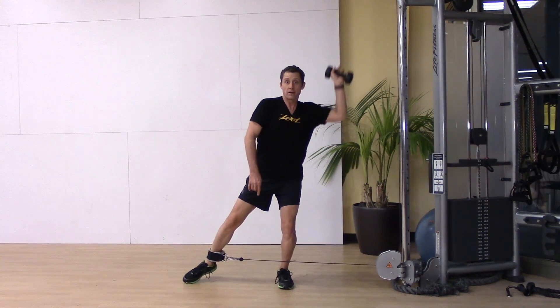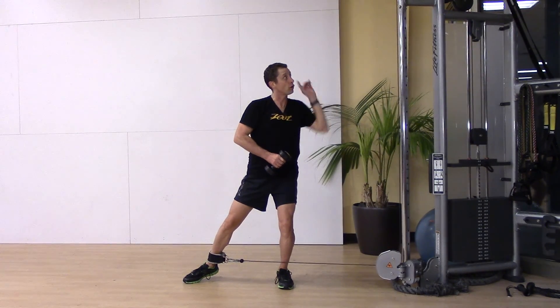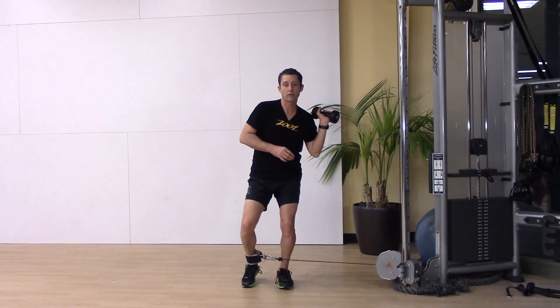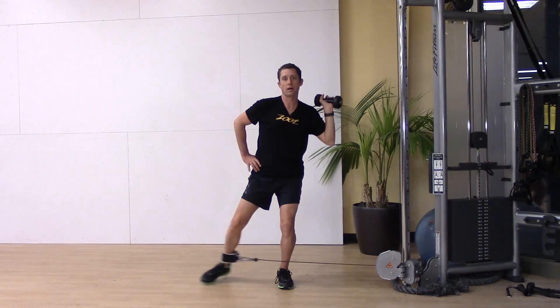So again — abduct, press. I'm taking and splitting the coordinates. Not vertical, not horizontal. Basically kind of a forty-five. And press. Abduct and press.